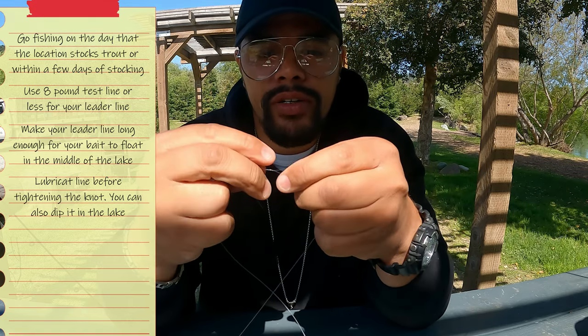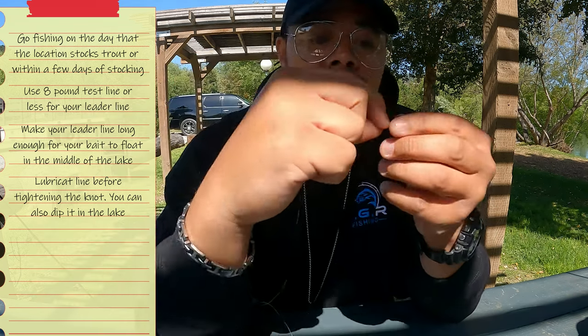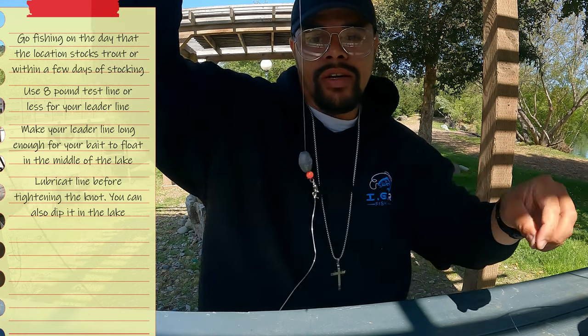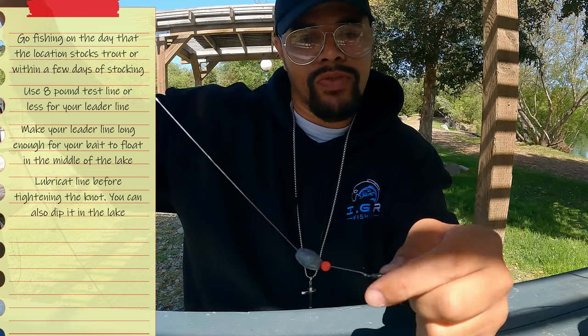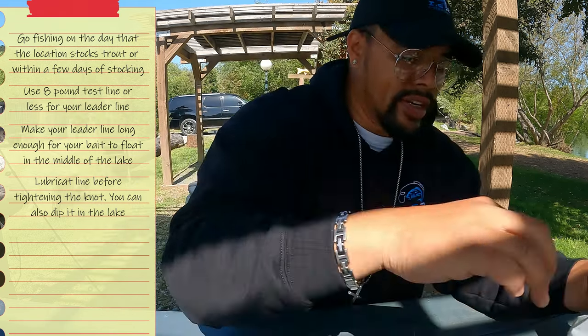Take your leader line and do another improved clinch knot — nice, simple, easy, effective. Then attach your size six bait holder hook, repeating the improved clinch knot. Make sure that's tight. So we've got our three and a half feet of leader, egg sinker, and bead. The purpose of the bead is to protect your knot — when you're casting, the weight is constantly banging against your barrel swivel. The bead absorbs that impact so it doesn't cause abrasion and weaken your knot.